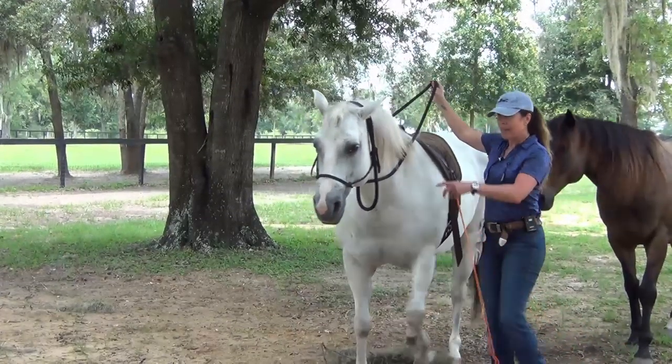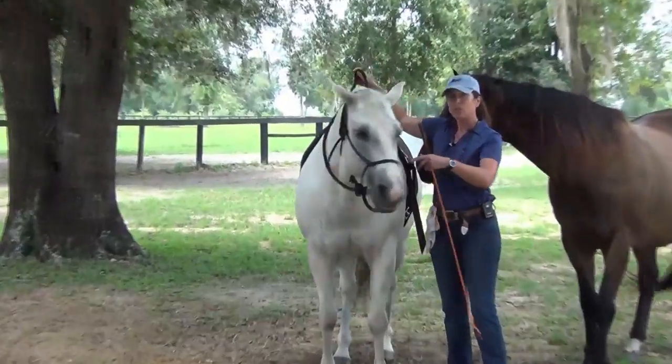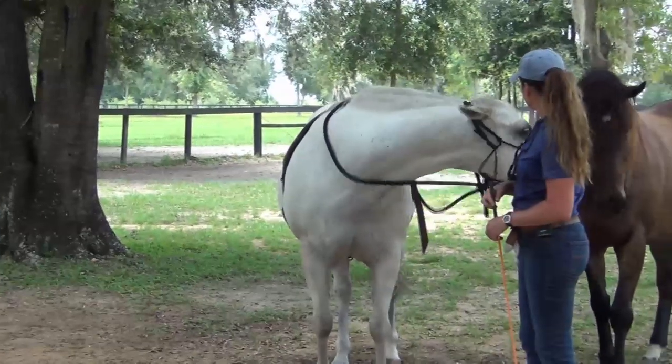Good girl. And keep that level of softness in her top line, including her poll and shoulder. You can let them have it - go after them.